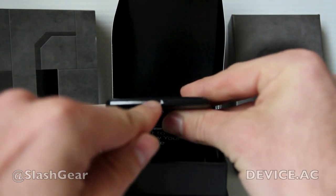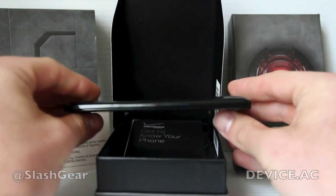On the bottom you have a single micro USB port. On the left side you have nothing.